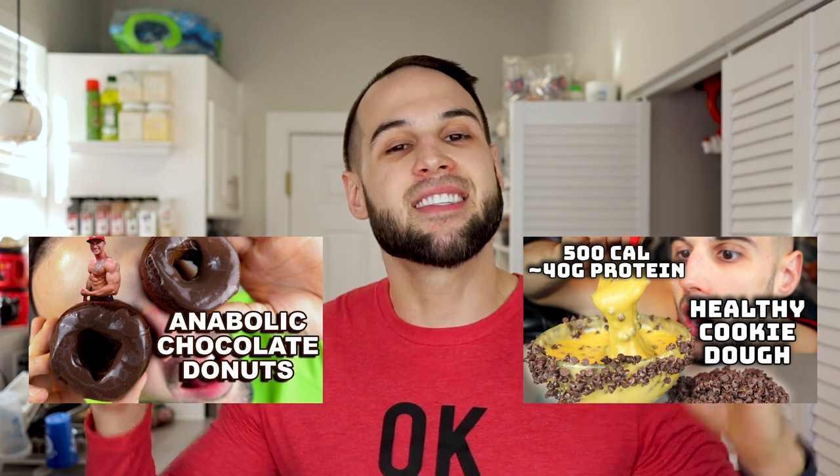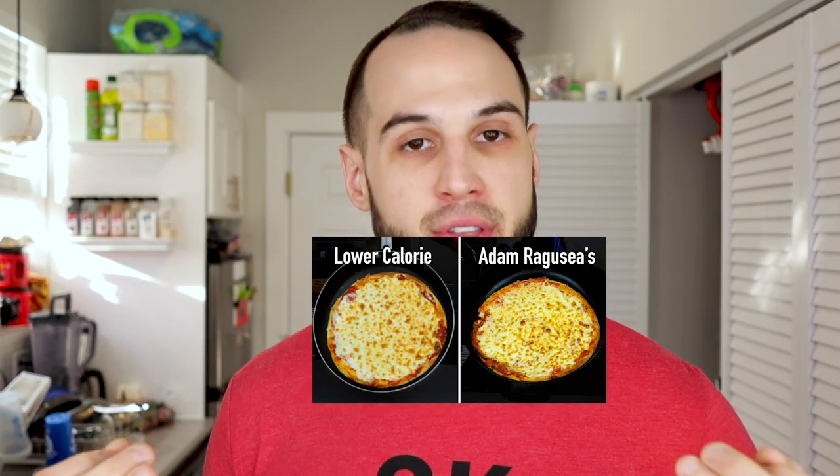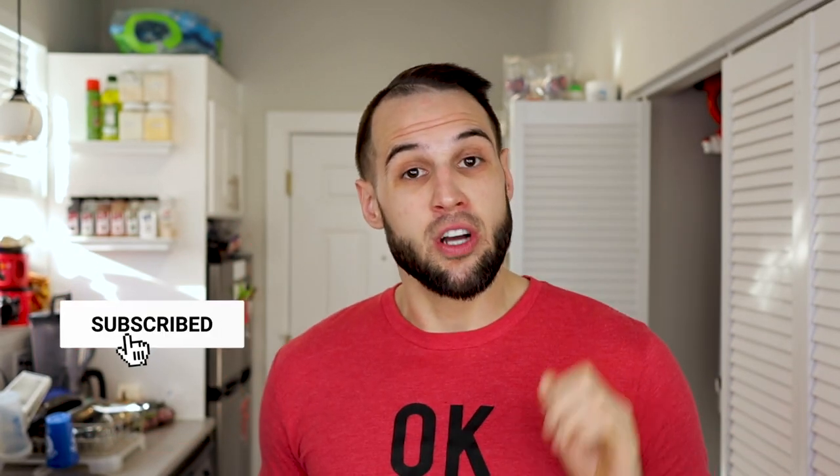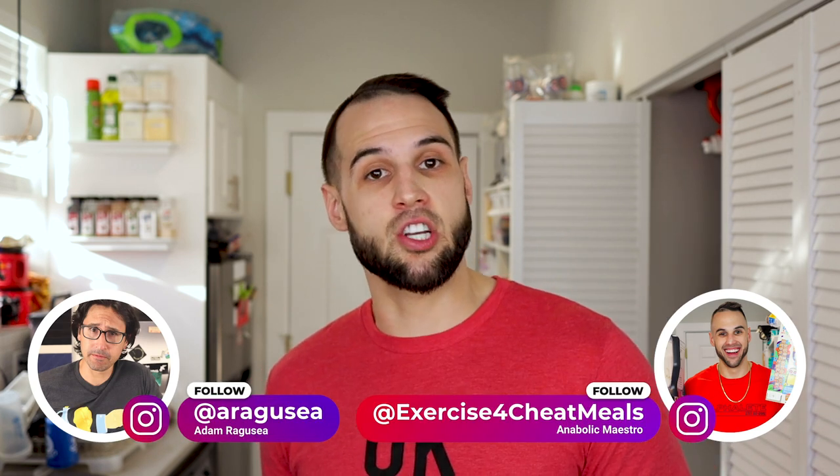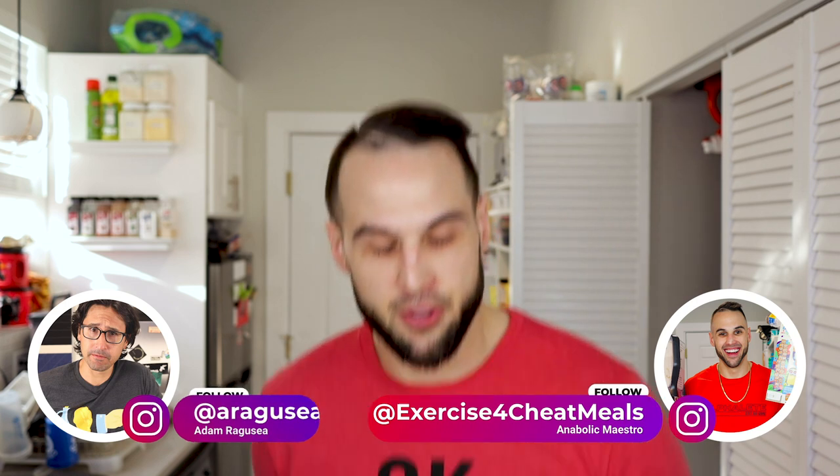My name is Nick, or Exercise for Cheap Meals, where I make anabolic recipes and also review anabolic recipes — and today we are doing both. I am starving so like this video, subscribe to the channel, and if you make this recipe please tag me and Adam on Instagram. Without further ado, let's get into it.